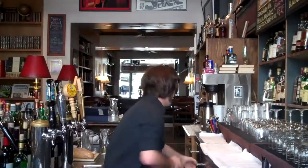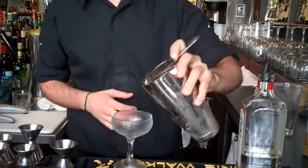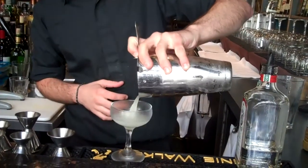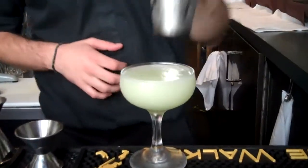Take a second to readjust your hair, make sure you still look good behind the bar. Then strain into a preferably chilled martini glass. And there you have it — the Last Word.